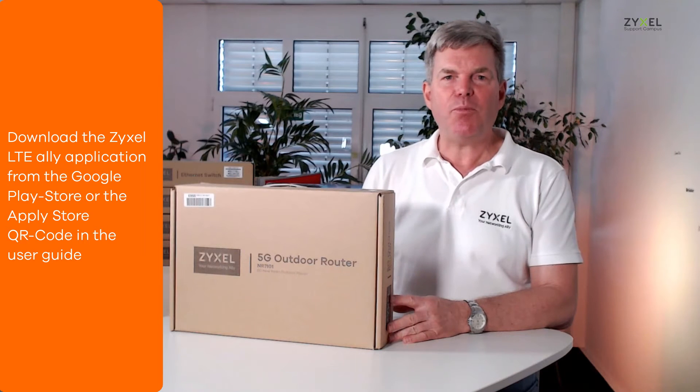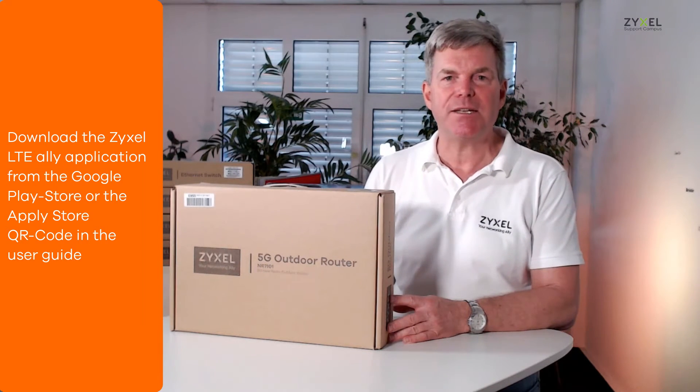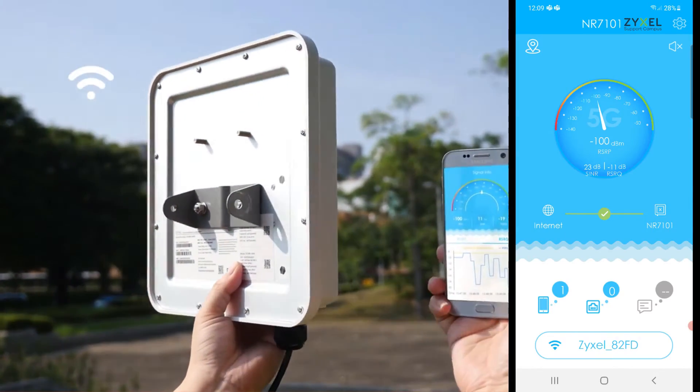To find the optimized position for the LTE router outside, you can use the Zyxel LTE app. Download the LTE Ally app from the Google Play Store or the Apple Store.